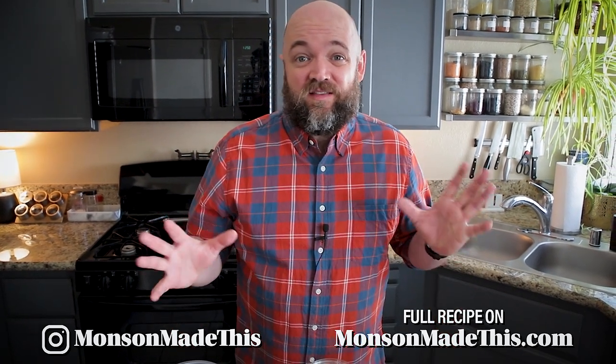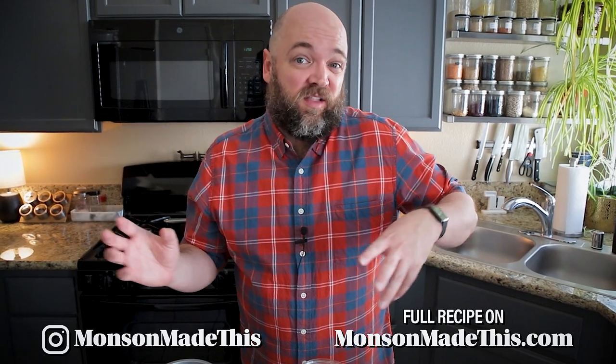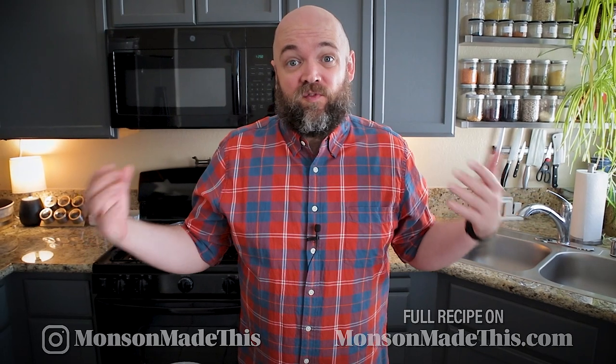I'm really excited about today's video. It is a cheesy cauliflower bake — somewhere between a scalloped potato or a cheesy rice dish, but it's made with cauliflower. Today I'm going to be making it gluten-free and it can be made completely oil-free as well. The base is going to be a vegan cream of chicken soup base, similar to the one I made in my funeral potato video and my Brussels sprouts casserole from last year.